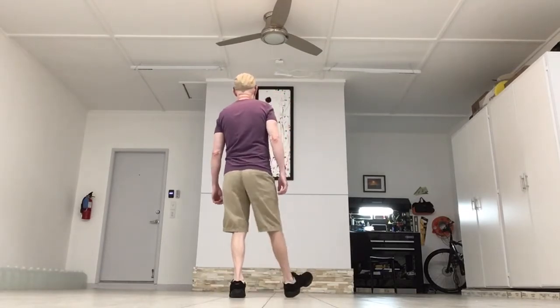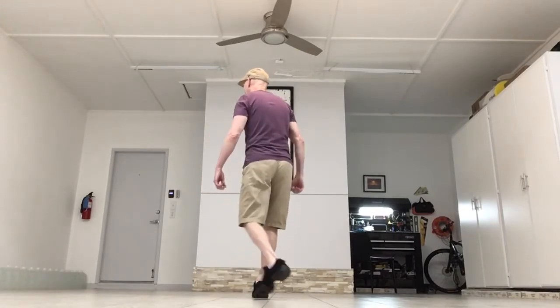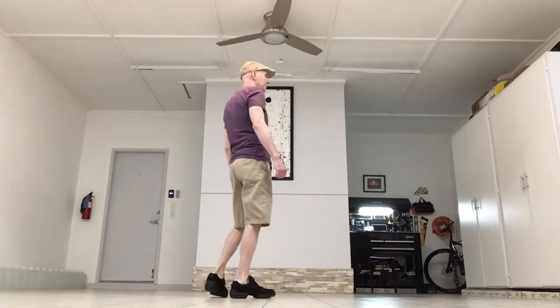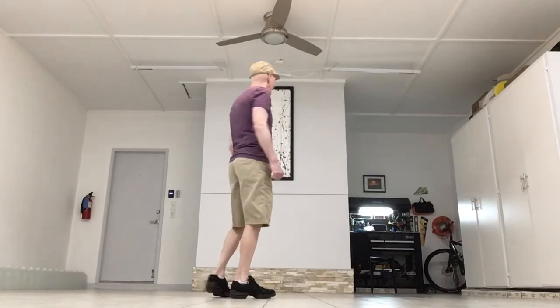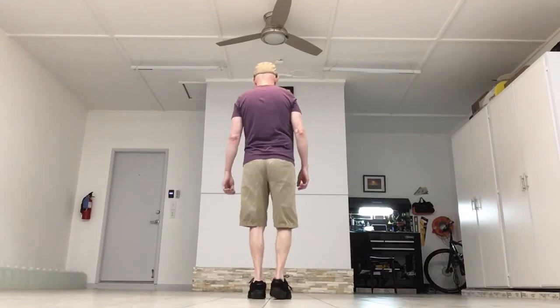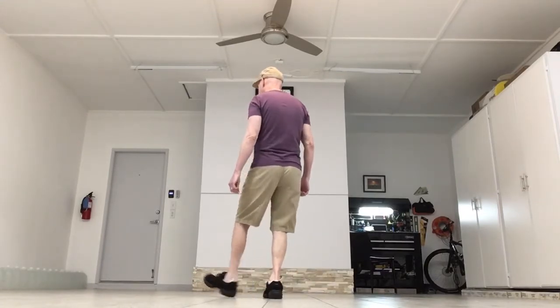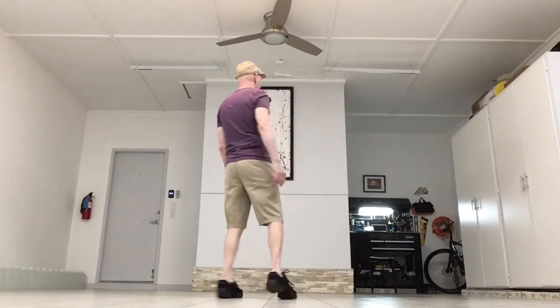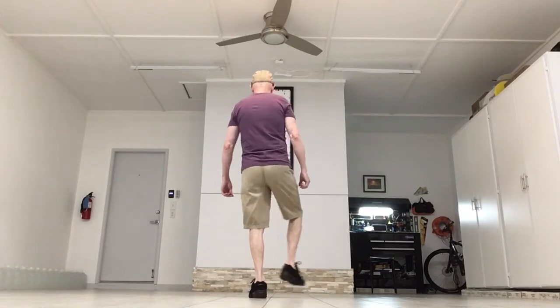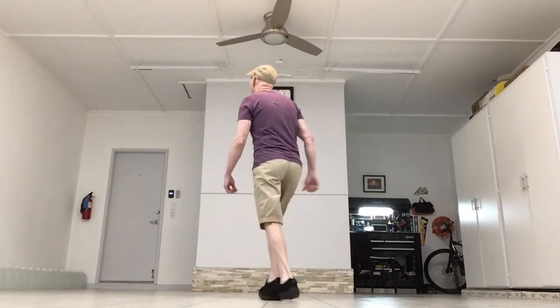So it's right, right, back, coaster step. Left, left, back, coaster step. First back coaster step's on the right; second back coaster step's on the left. Again: heel, heel, back, coaster step. Heel, heel, back, coaster step. The count: one, two, three and four, five, six, seven and eight.